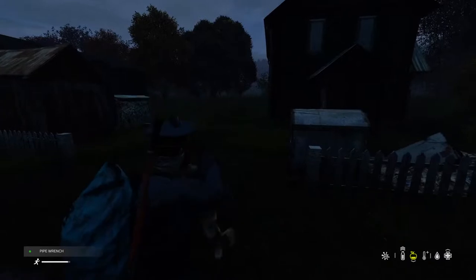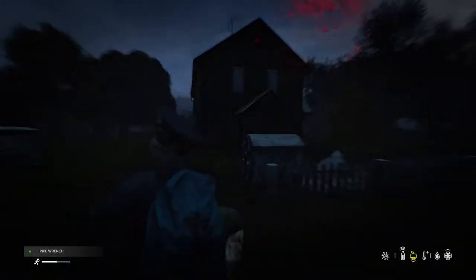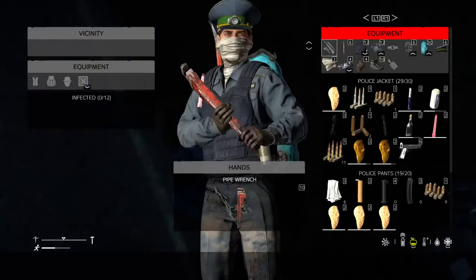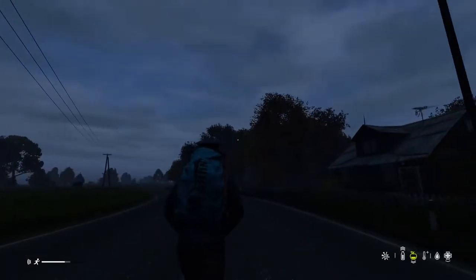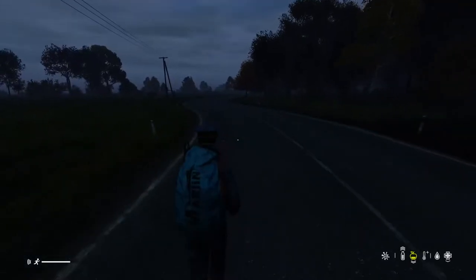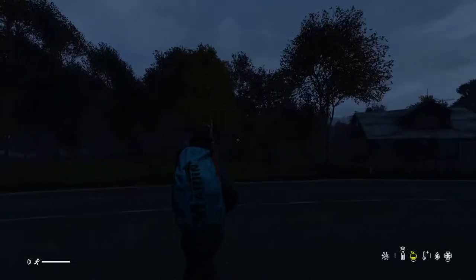I'm pretty well set up so I'm not going to check inside houses. That door is open though, so that means there might be someone nearby. Zombie — leave me alone. If you back up while you have it in your hands, you can block stuff.